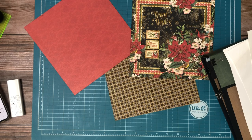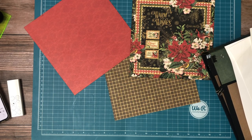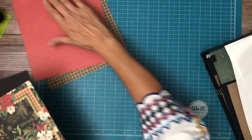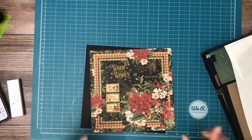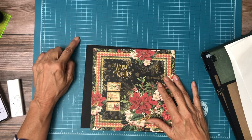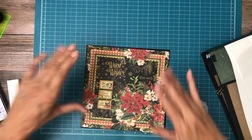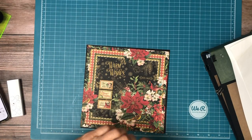Let me check this trim right here, see what it looks like — it should be 8x8 by 8x8. I'm going to start by matting these two, and I may just go pattern, black, red, and then set it on the black. I'm going to see how this looks first. There we go. I've inked the edges as usual.